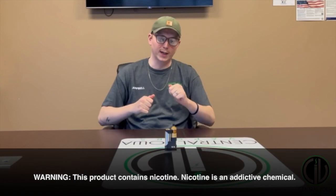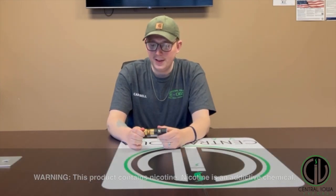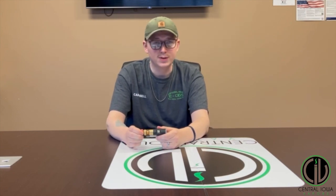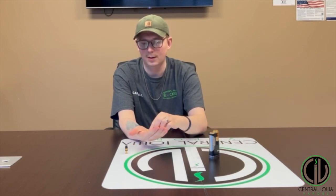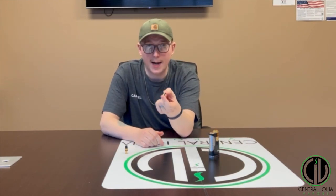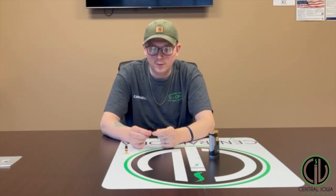Let's talk about atomizer shorts. When you stop in at Centralized Vapors, you're going to hear some people say 'atomizer' and some people say 'coil.' Let's learn this properly: this is an atomizer, and what's inside of the atomizer is a coil. But now we're here to talk about shorts.